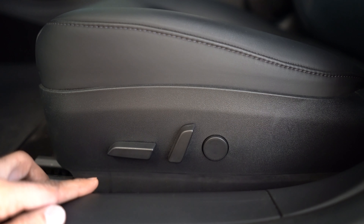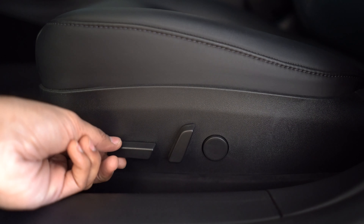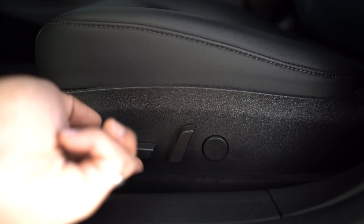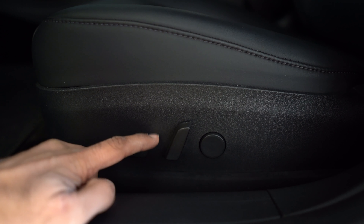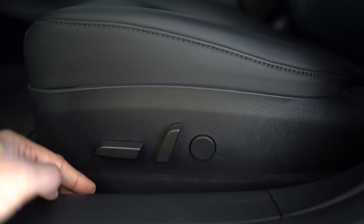Let's talk about the seat controls available to the driver and passenger of the vehicle. You've got a tilt up and tilt down for the front of the seat, a tilt up and tilt down for the rear of the seat, and you can bring the seat forward or backward.